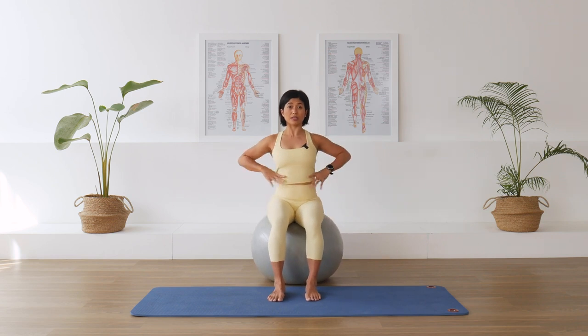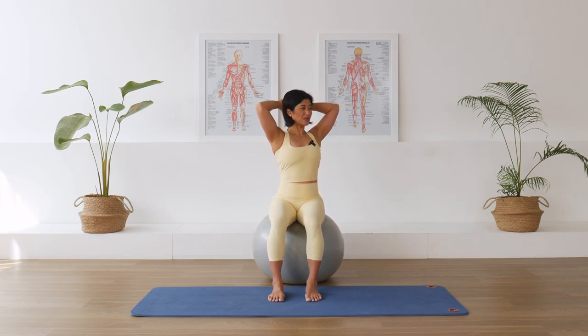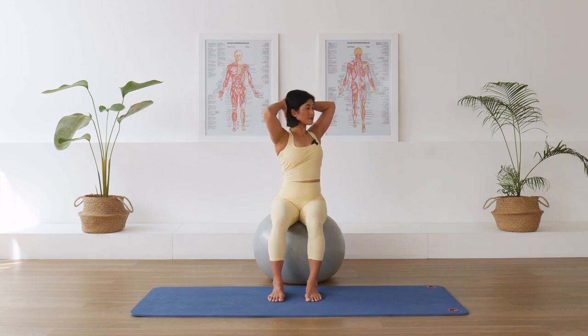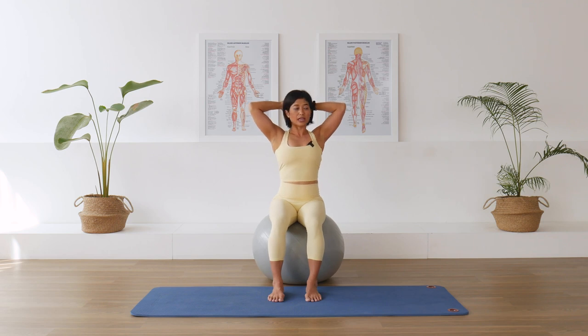Still perching on the sitting bones. Interlace the hands behind your head. Guard the feet down, pull up in the center, wrap that corset in. We're going to rotate the upper trunk over to your right, then inhale to center, over to the other side. As you rotate to your right, firmly place your right foot down and make sure the hip doesn't rotate with you. Over to your left, keep pressing the left foot down — a slight forward rotation in the hip to neutralize the pelvis. Trying to connect the brain with the feet and the base of support.